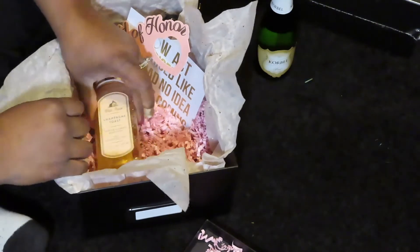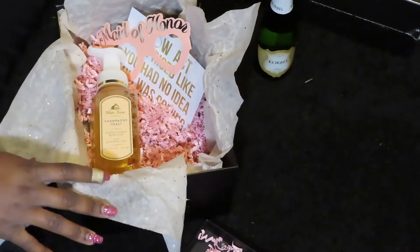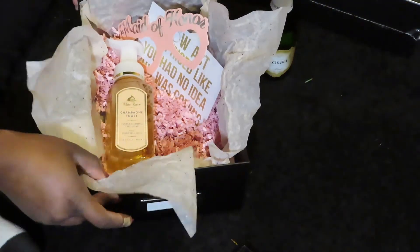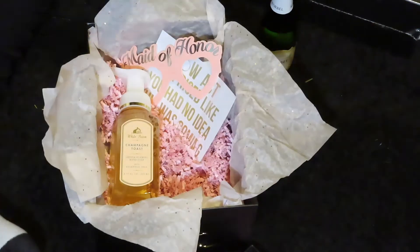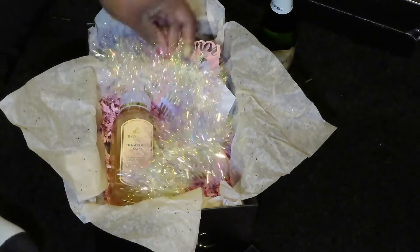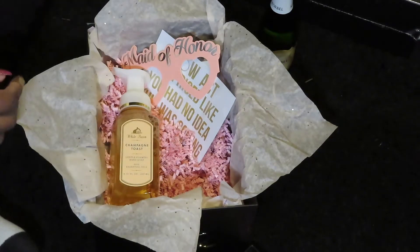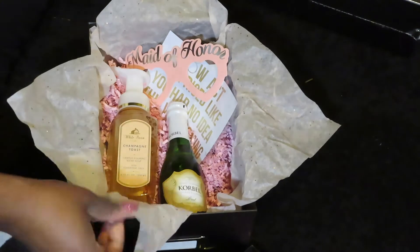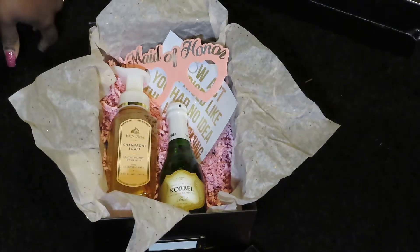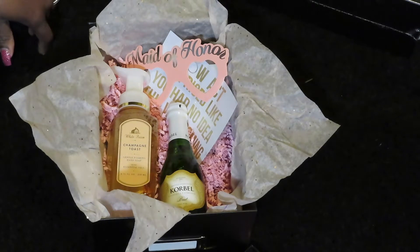All together, one of these boxes probably costs about $20 to $25. The glasses come in bulk at Dollar Tree, the cards were about $1.99, the Bath and Body Works baggie was about $12, the box itself was about $3, and a four-pack of little champagnes where I got them was about $7 — so you divide that by four for each box.